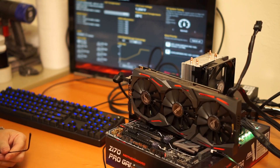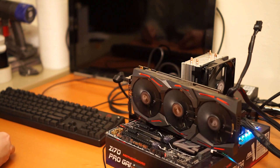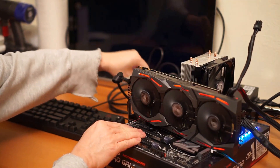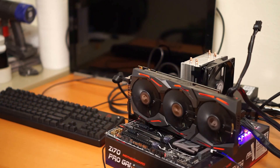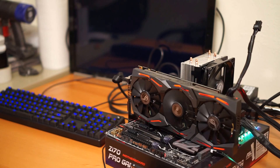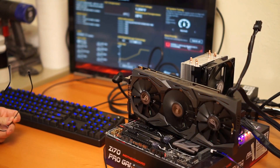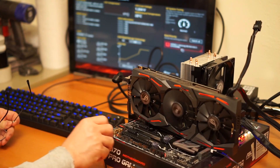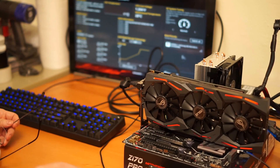We're going to reboot here. We don't need my thumb drive here. Now it sees the SSD — you probably can't see that on the camera — right there. It's ready for me to set up an OS.